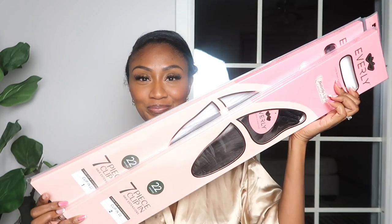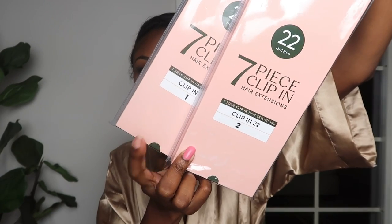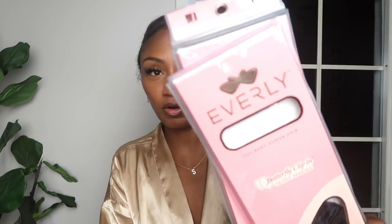I cannot wait to try it. So they sent me two packs of the seven-piece set butterfly clip-in hair extensions, otherwise known as Everly — Everly hair extensions. This is how the package looks. I love the packaging — the pink is super cute. They sent me two packs: one is color two and the other is color one. They're both 22 inches, and the product is called Everly.